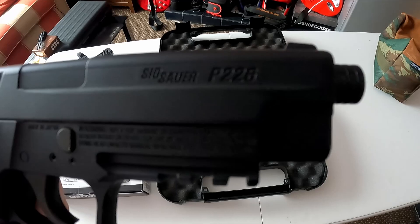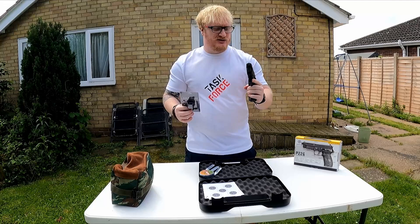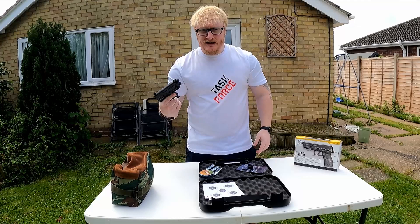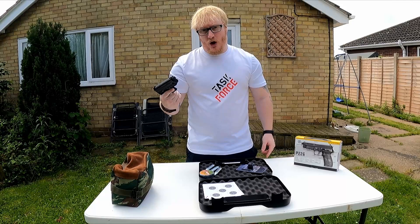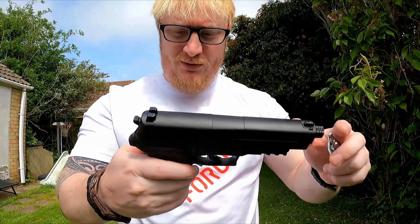Alright guys, we're outside now. We've got the P226 and we've also got a laser sight that's going on it soon, but we're going to fire it straight out of the box first. It hasn't got adjustable sights so how you get it is how it's going to fire. I have used this before and it fires low, so you have to aim a little bit higher than the target — hence the laser sight, which we'll put on in a bit and get dialed in.